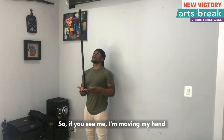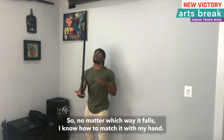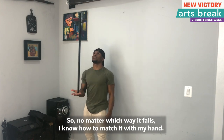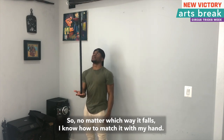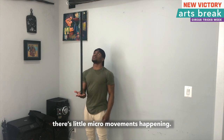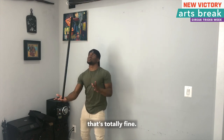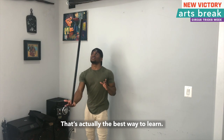So if you see me, I'm moving my hand to adjust as I'm watching the top. No matter which way it falls, I know how to match it with my hand. Even when I seem like I'm really still, there's a little micro movement that's happening. So as you first begin, if it's wobbling a lot and you're having to do a lot of moving, that's totally fine. That's actually the best way to learn.